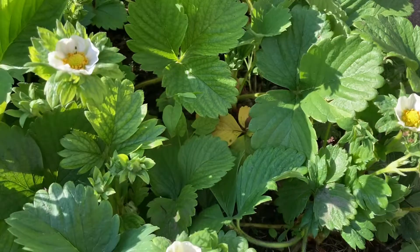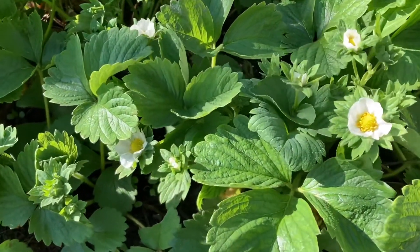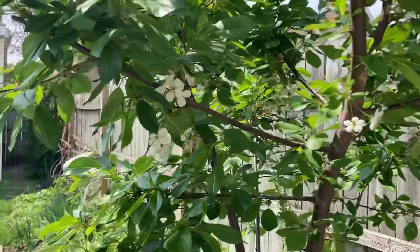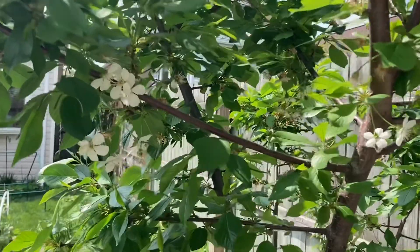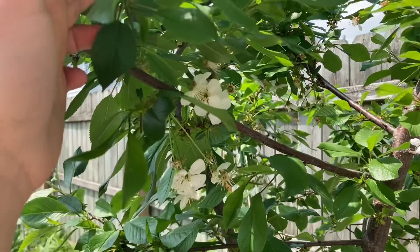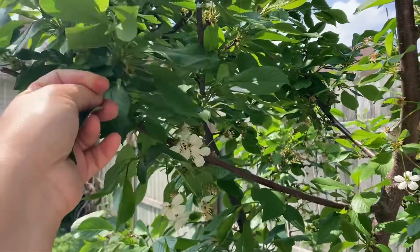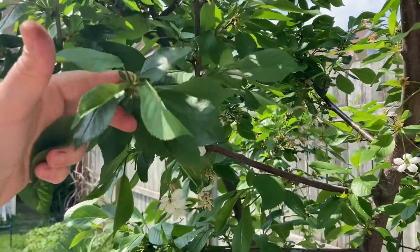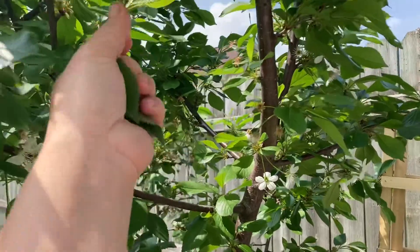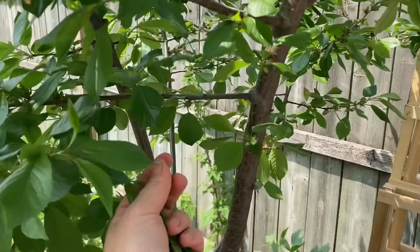Let's get started by picking some leaves from our fruit trees and bushes. It's a nice and warm day. The cherry tree is blooming and that's when it's the best time to pick leaves for the tea. You want to pick every one of five or six leaves. Never pick too many because it will cause stress for the tree, so be gentle and just pick here and there.